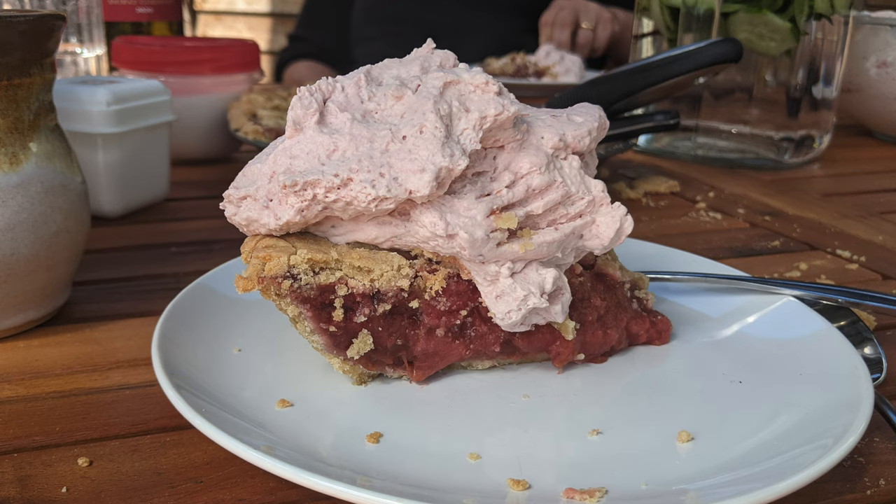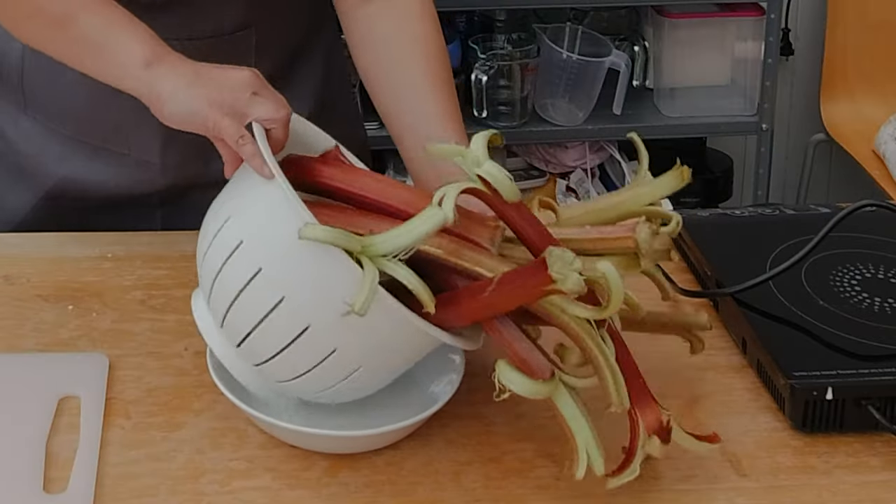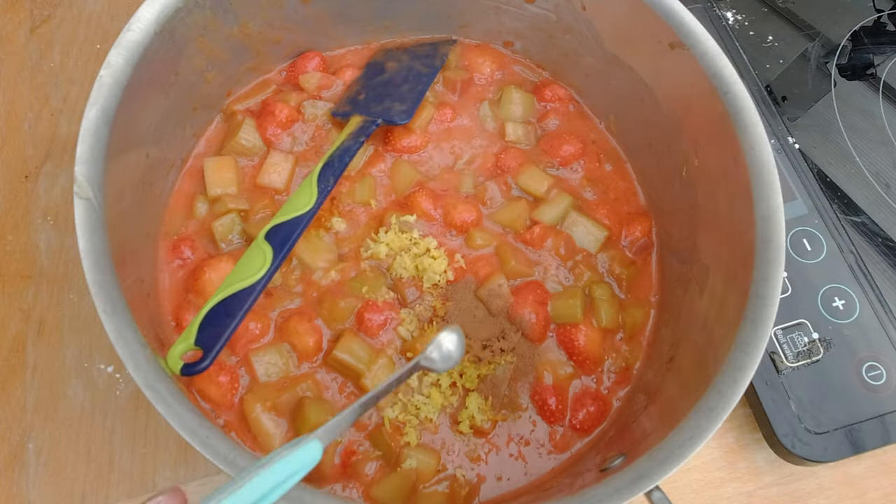Hi, I'm Natalie and today we're making a gluten-free strawberry rhubarb pie, which is my favorite pie. There's no pie like strawberry rhubarb pie. Rhubarb is an exception. Somehow that combination between strawberry and rhubarb is so complementary, and if you add a little bit of cinnamon and lemon to it, it's this perfect spring pie.